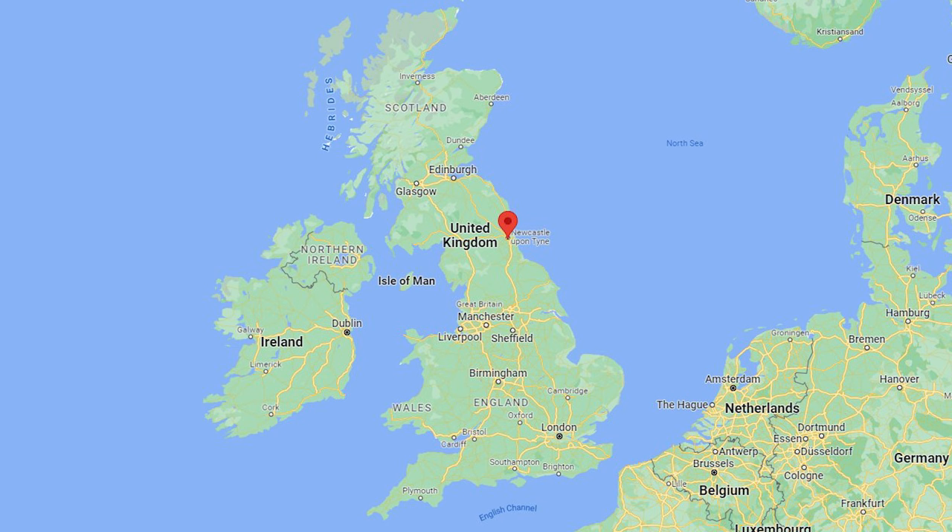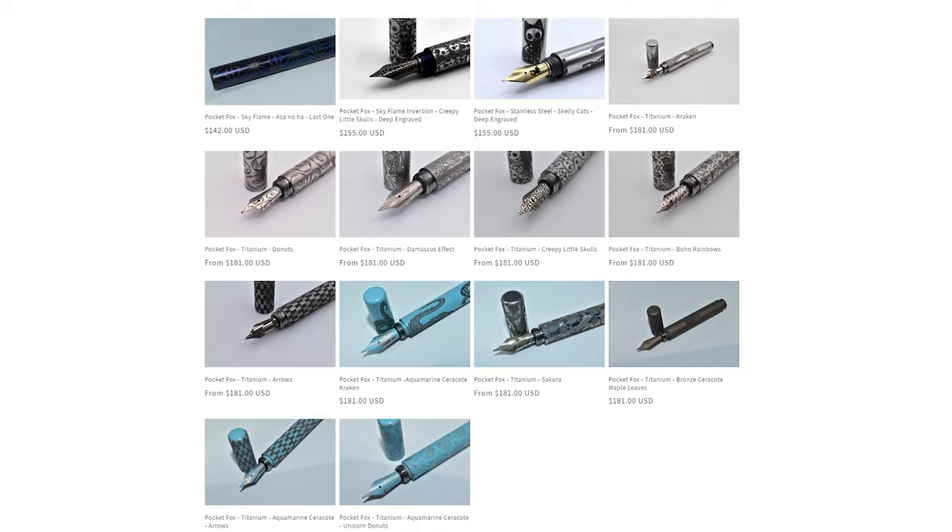Thanks go out to Ruth Bolton, who is the woman behind the Shibui North brand for providing this pen for review. I have reviewed a few Shibui North pens over the last year or so, but if you are not familiar with the brand, Ruth is based out of the UK in Newcastle, which is in the northern part of England. She lived in Japan for about a decade where she studied ceramics and urushi, so a lot of her design inspiration comes from that life experience. She recently released a line of titanium pens.